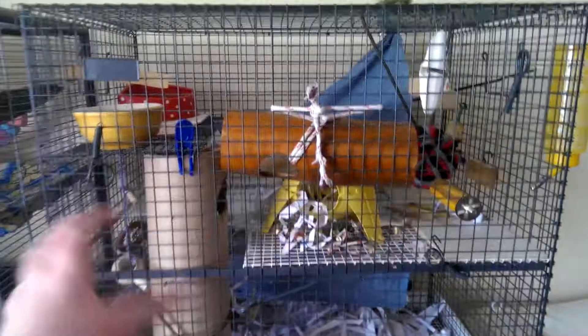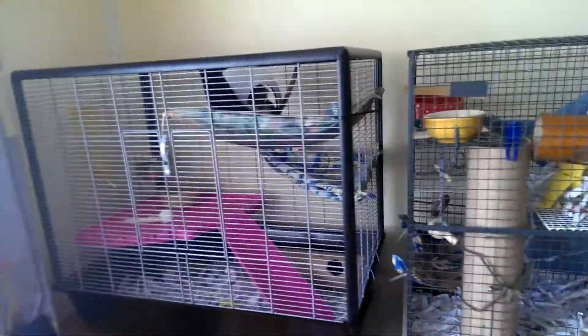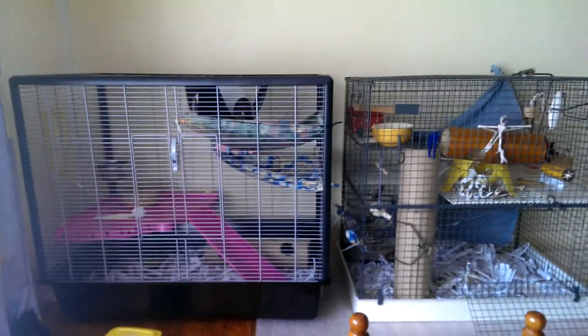This cage is empty for a minute, I'm about to clean it out. As you see, the Savick is a lot bigger. There's only about £10 more, and it's more well built.